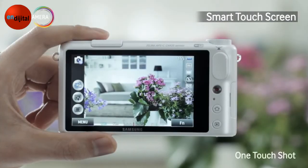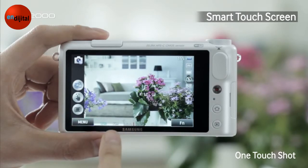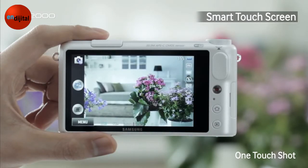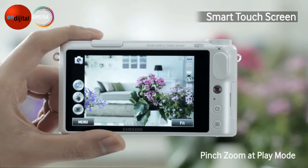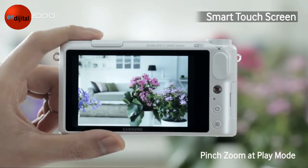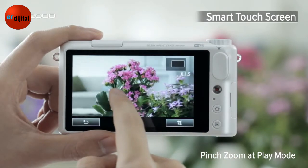One more thing — you can also take a picture using a feature called One Touch Shot. Select the One Touch Shot mode, and we can take a picture right away by touching the screen without having to press the shutter button at the top. You can also pinch in and out when viewing the photos you've taken — just zoom in to enjoy the high-resolution photos taken with the NX2000.